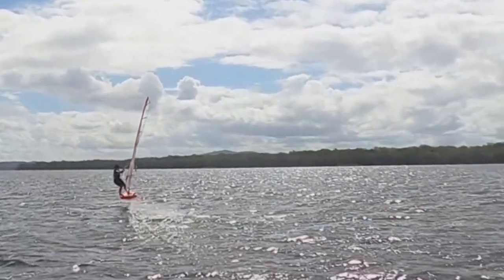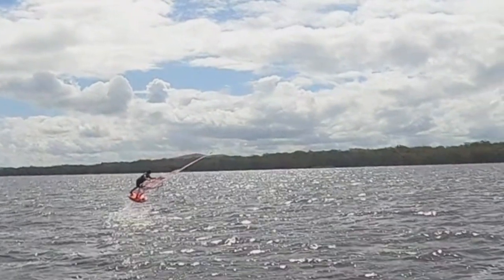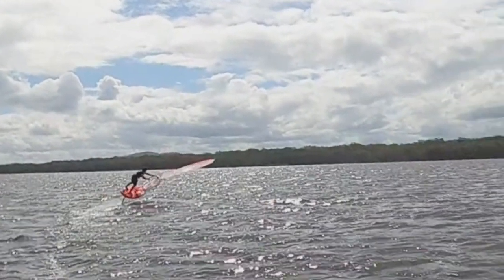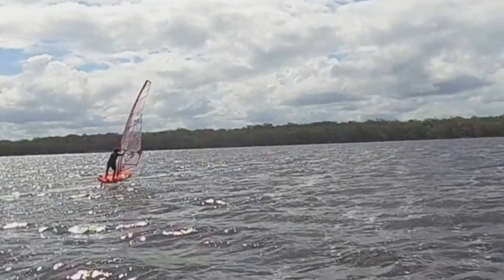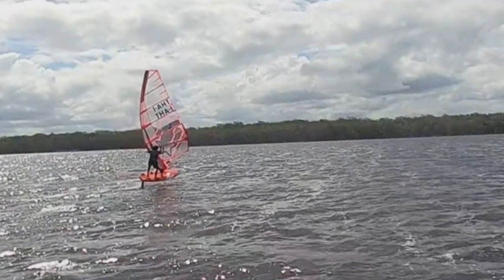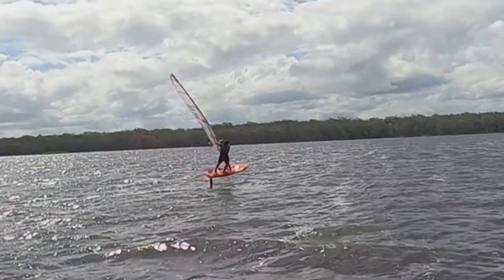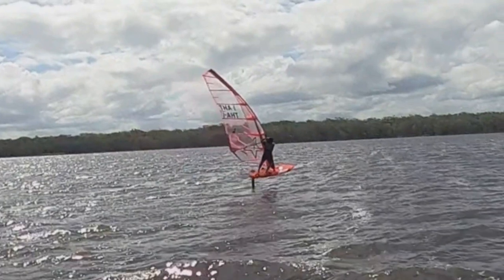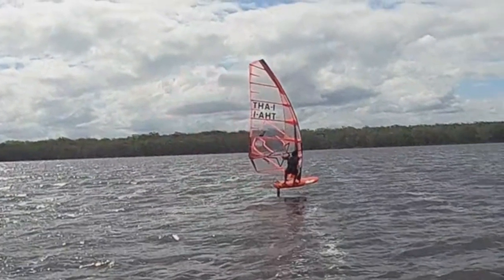Let's have a look at one of Will's jibes in slow-mo — he's being chased by Jeff on an e-foil. You can see Will leans the sail right in, arcs it forward, pivots behind his shoulder and around, flips it where it is, then moves it forward. He's got very good control of the board, keeping the ride height pretty consistent. And then when he's on the new side, pumps a couple of times to get flowing again.